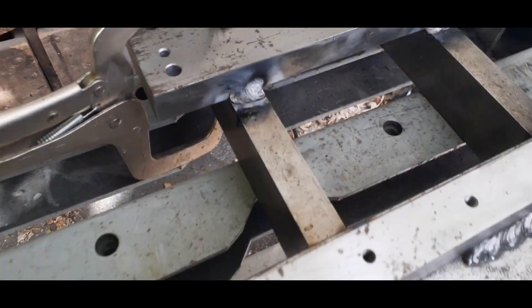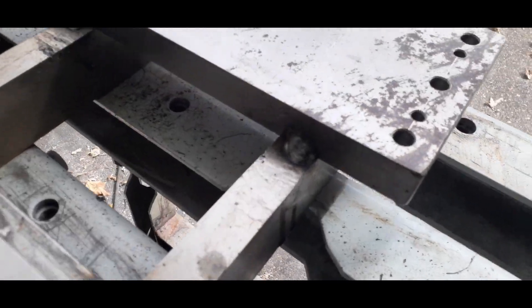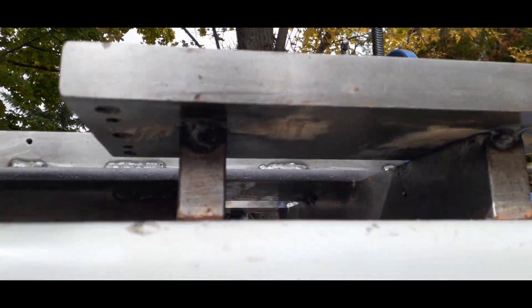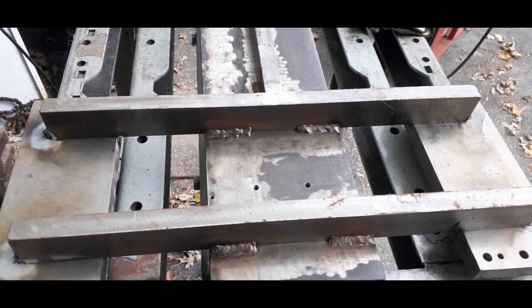We've got the two gantry mounting plates just tacked in. I'm just using a flux core wire welder, so just quick tacks on the plates. We're going to flip the whole assembly over and weld down from the other side — it'll be a bit easier. Just two tacks on both parallel bars.